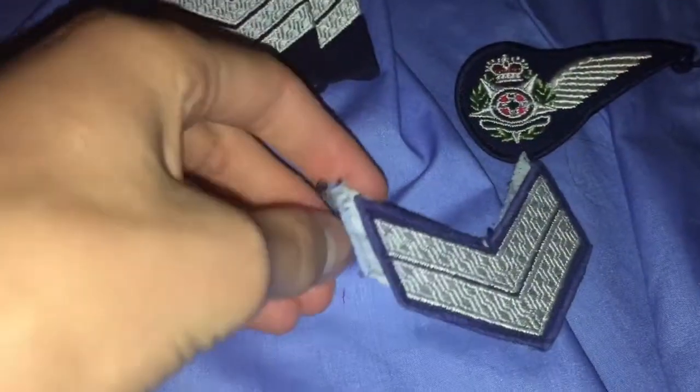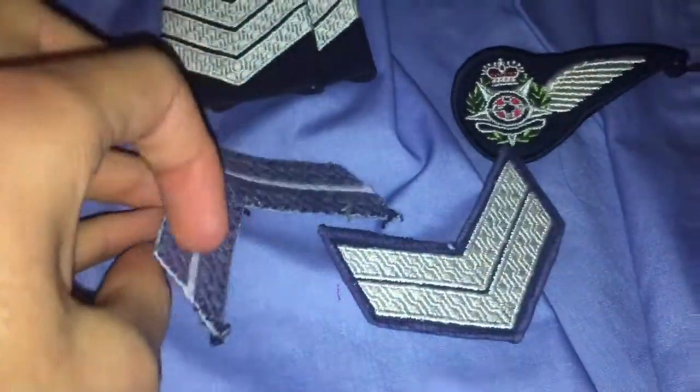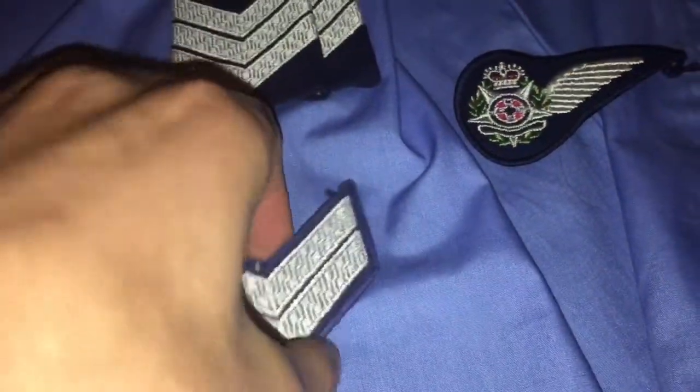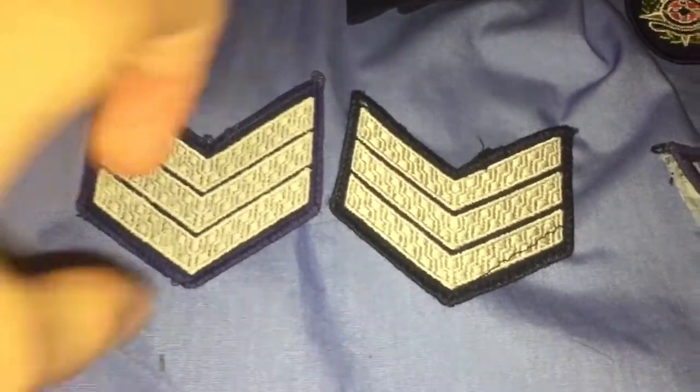Some old senior constable ones which went on the shirts before epaulettes were used — these are quite interesting. I've got two of these ones too, which are sergeants.